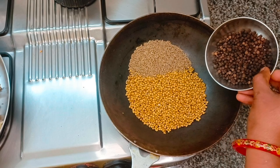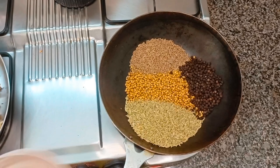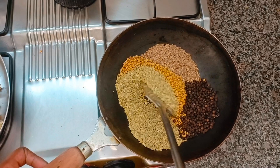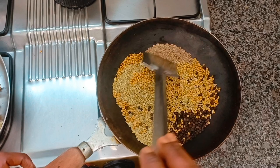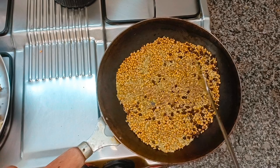The last one is daniyah powder. Use 1 cup daniyah, 1 cup sirakam, 1 cup melak, and 1 cup somb. If you add garam masala powder, add only a little bit.